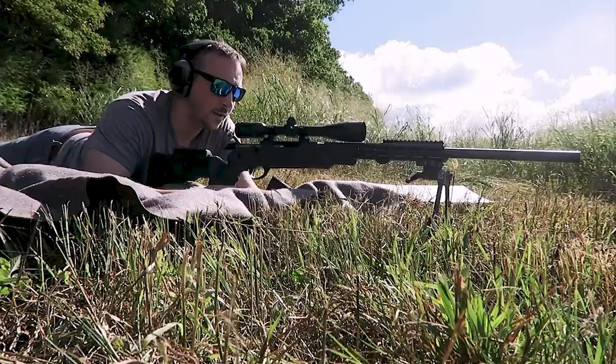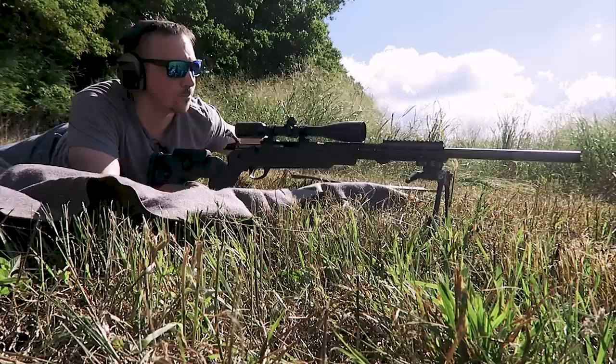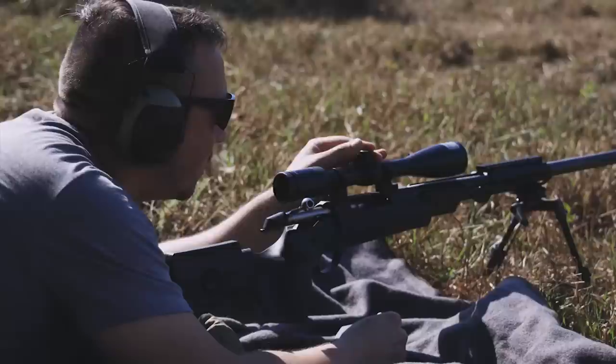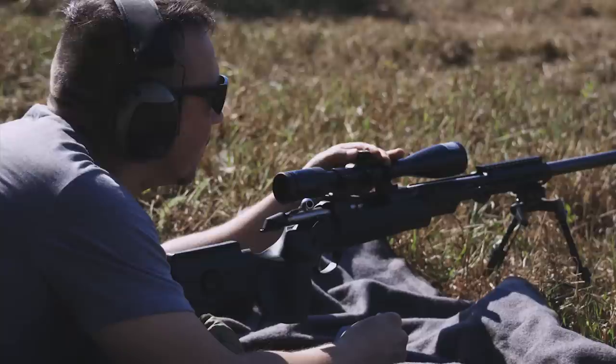We're going to go out to 400. After a little hiccup on 300, we were able to get a nice zero after a calculated correction. This chart says minus 6 MOA, but I'm not quite sure that's going to be accurate since the 300 was so far off. So I'm going to take a little educated guess — I'm going to dial it to 8 MOA, which is 32 clicks. When in doubt, just go back to your zero and count up: 1, 2, 3, 4, 5, 6, 7, 8, 9, 10, 11, 12, 13, 14, 15, 16, 17, 18, 19, 20, 21, 22, 23, 24, 25, 26, 27, 28, 29, 30, 31, 32.